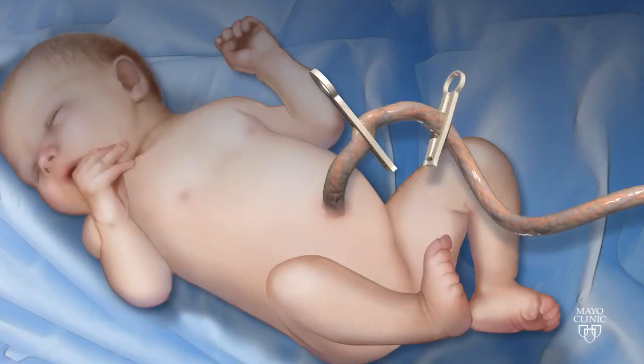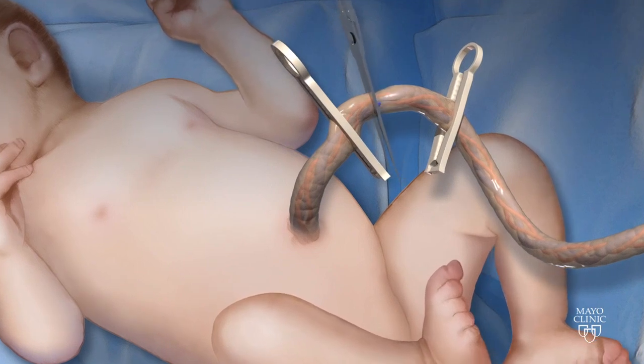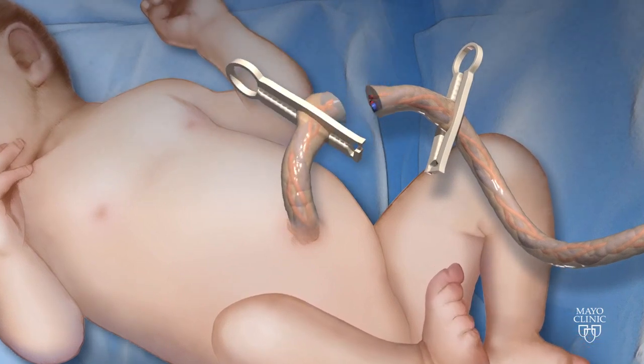As soon as the baby is delivered, double clamp the umbilical cord and cut the cord between the clamps. Approximately 5 to 10 centimeters of cord is typically left at the umbilicus.